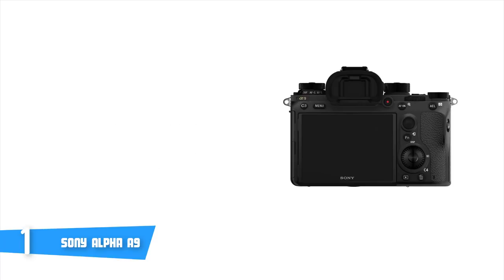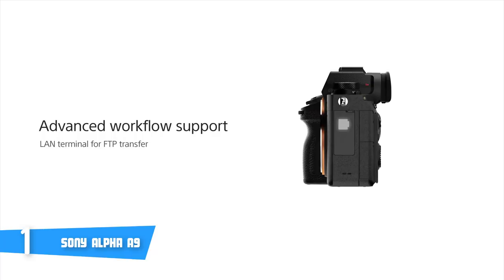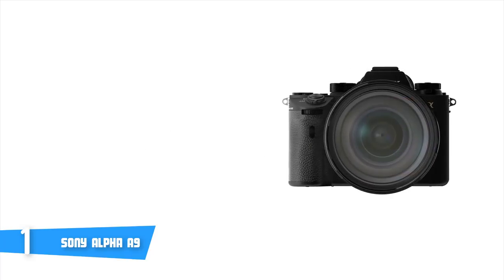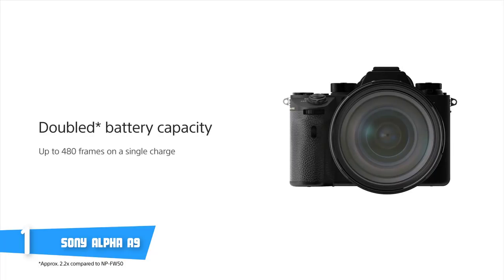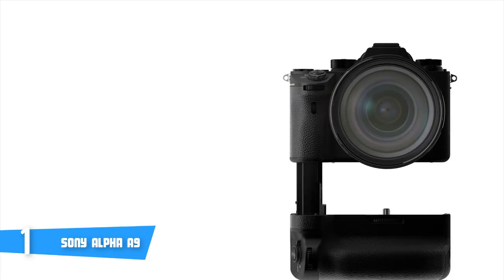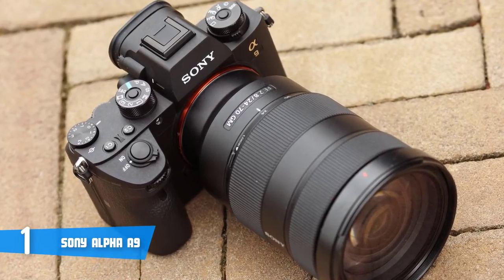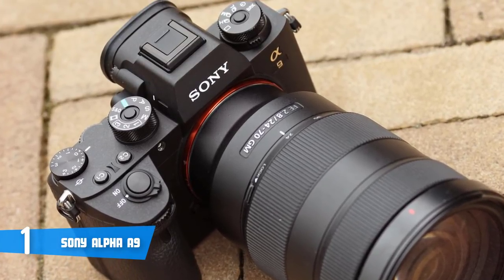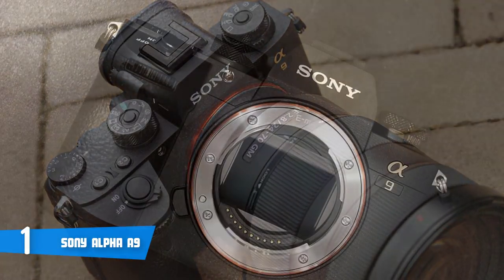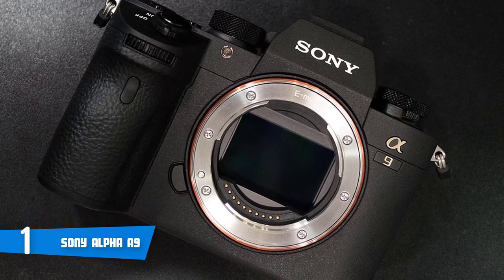At the back, there's a 3.7 million dot OLED viewfinder, which translates to 1280x980 pixels, and it also has a refresh rate of 120 fps — Alpha 9's viewfinder is a real beast. Below the viewfinder, you'll find a 3-inch tilt-angle touch screen with 1.44 million dots, making both screens together really, really nice. The connectivity ports consist of a micro USB connector, an HDMI Micro Type D output connector, an external microphone input, a headphone socket, and dual media slots, so you won't be left without storage.